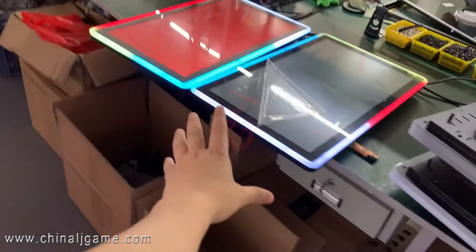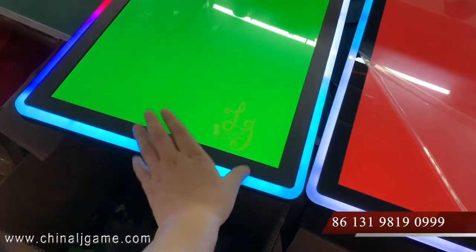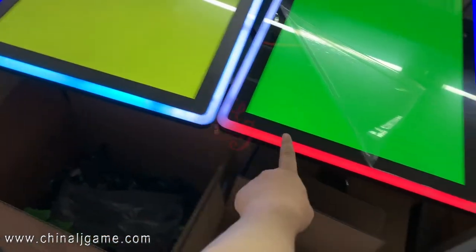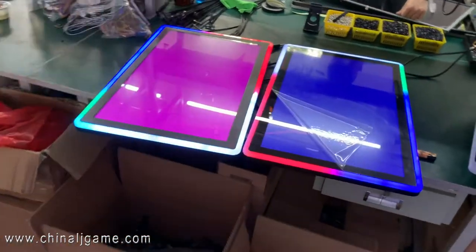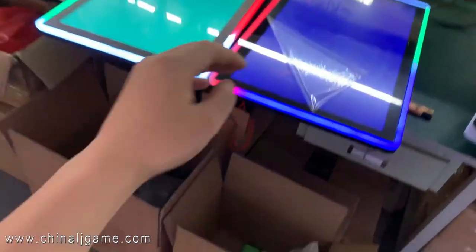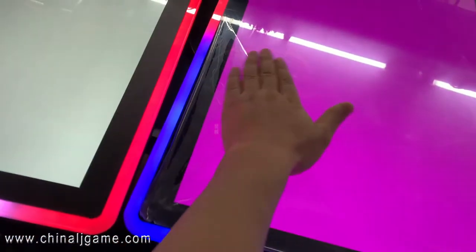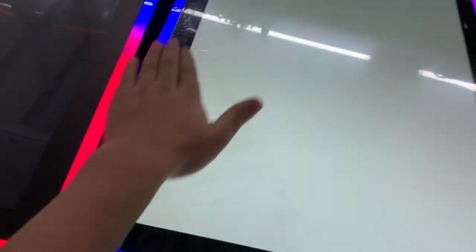Some of the buyers, they buy the monitors and put them on the slot machine. This is a top monitor — it's non-touch, it's used for jackpot. And this part, they will touch the screen to play the game, so that's how it works. When we sell to you, this will be on it, so when you receive it, you can take it off.